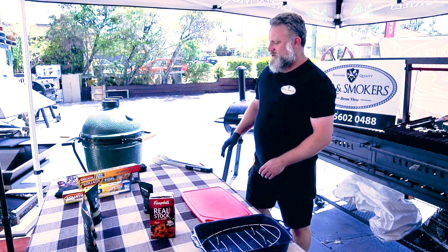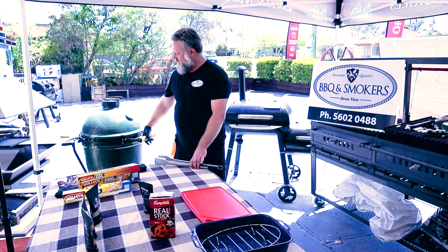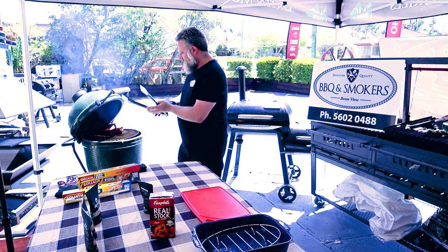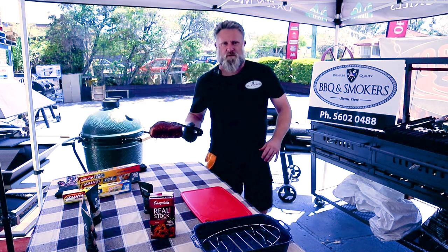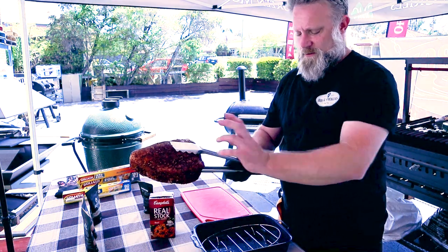Okay, it's been a good two hours now that it's been smoking on the pecan, so about time to take it off. Open it up. As you can see, slightly dried out — it's gone a bit crusty.